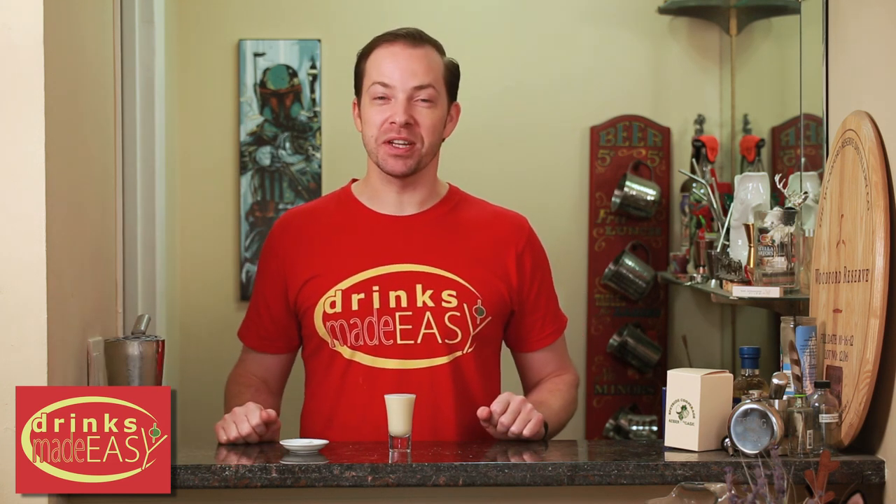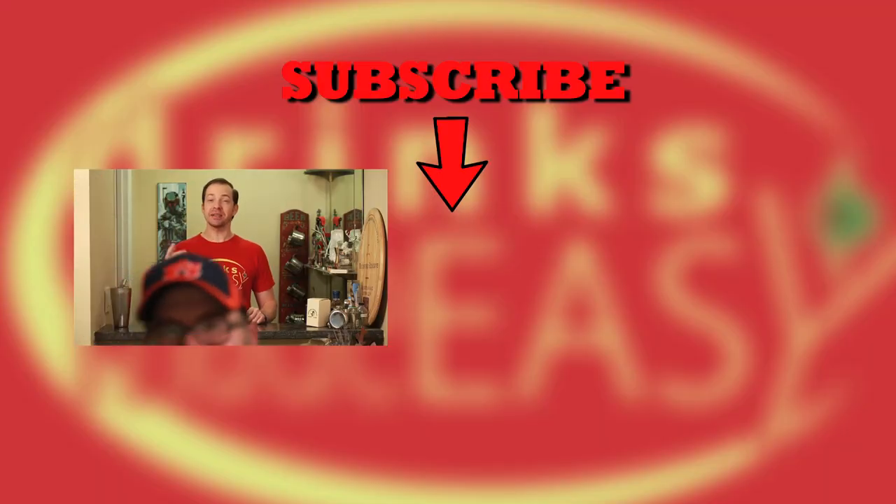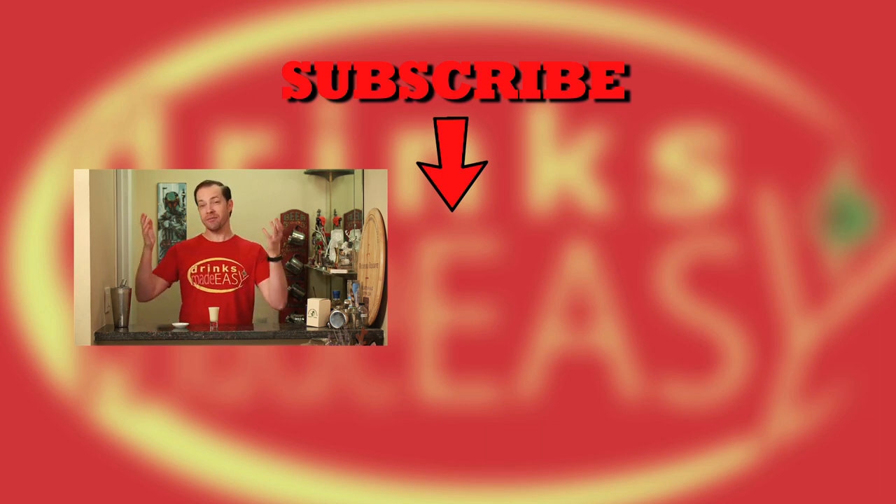Pretty good! Cheers to Drinks Made Easy. Please be sure to like, subscribe, and click on the bell icon so you'll be notified any time we release a new video or Mike comes up with a new joke. Cheers!